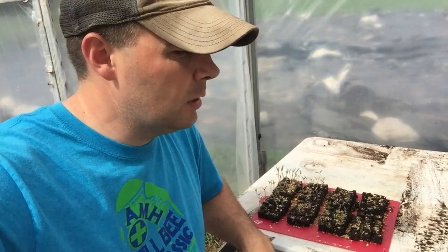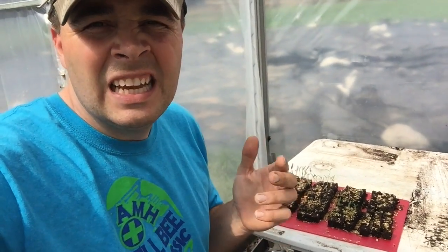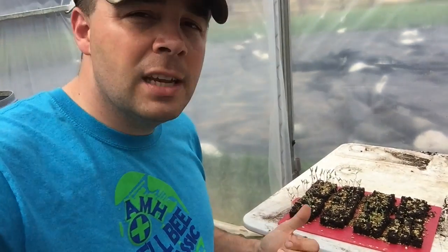I brought my seeds out here to the high tunnel to transplant them, just so I can keep my shop a little cleaner, and I've got everything I need down here. Let me show these to you. I apologize if that plastic noise is loud and crazy today — it is a very windy day here in Oklahoma — but let me show these to you now that we're outside. You may be able to see them a little bit better than you could in the shop.